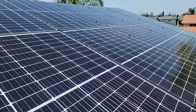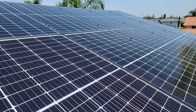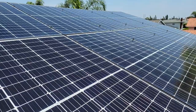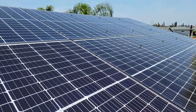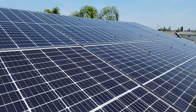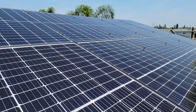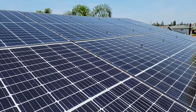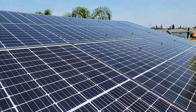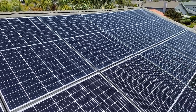People have asked us all the time: how hot can it be when you clean solar panels? Well, we've cleaned solar panels in 95-degree weather, 100-degree weather, with no problem at all. I suggest cleaning them early in the morning or late in the evening if you can, instead of at 12 noon.